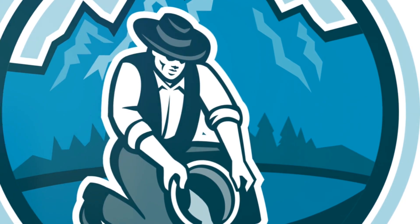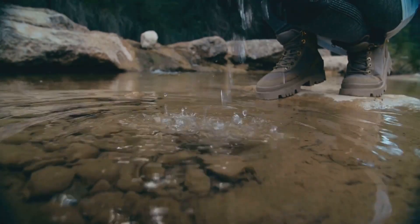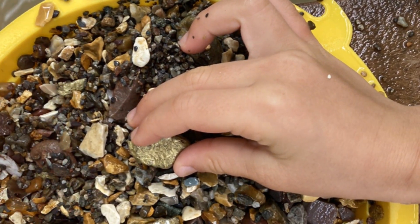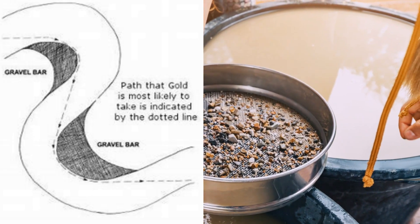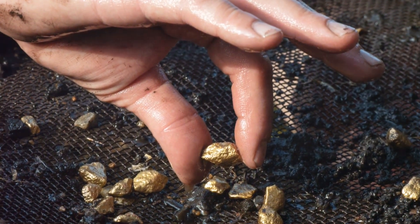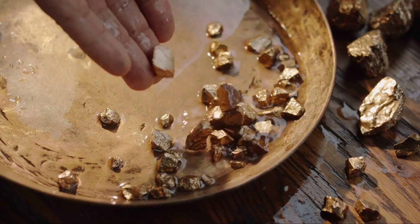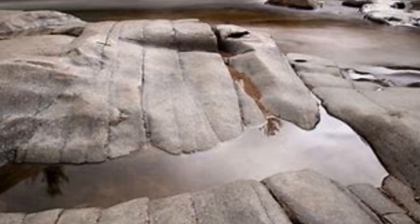Remember, the gold pan is your best friend in this endeavour. Let's get to the nitty-gritty of gold panning. First things first, you've got to scout for the right location. Gold, being a heavy metal, tends to settle at low points in streams and rivers, or where the water slows down. Look for places where the river bends or slows, or perhaps where large boulders have created natural traps for gold to settle. Once you've found your potential gold hotspot, it's time to fill your pan with sediment. Here's a pro tip: don't just scoop up any old dirt — you want to go for the pay dirt. That's the material just above the bedrock.